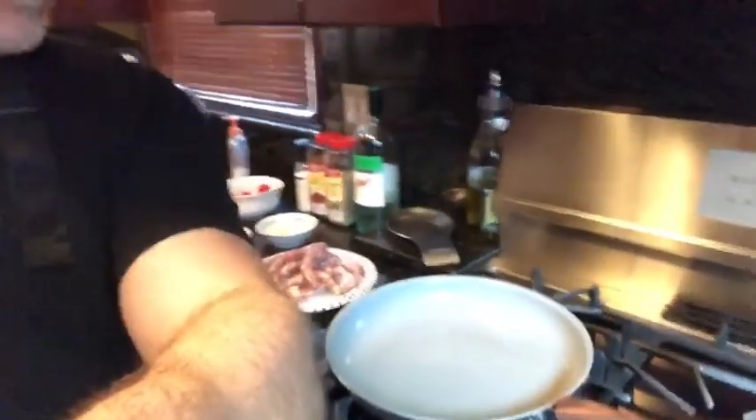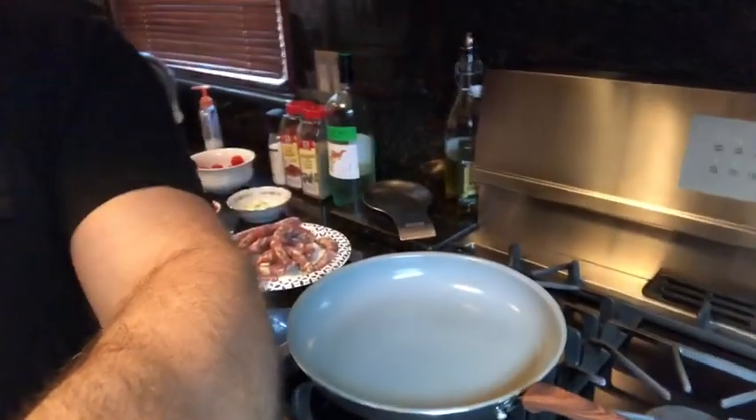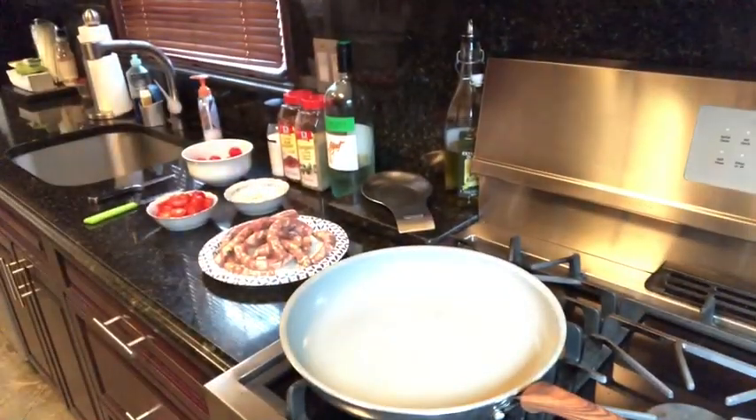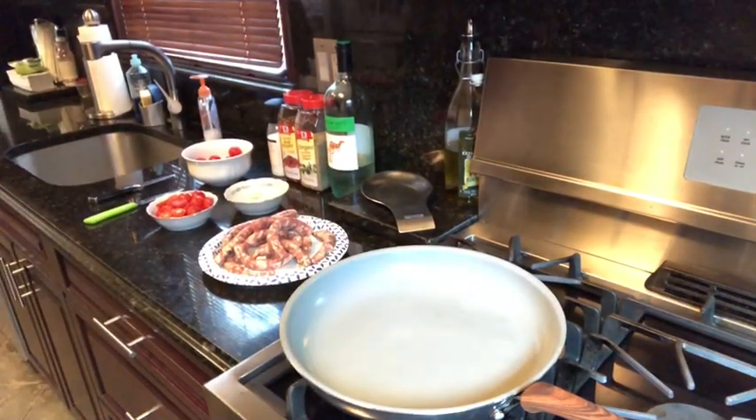I'm gonna put you on the other side so you guys can see exactly what I'm doing. This is a very simple recipe, like all the things I do, because I like to do simple traditional recipes passed on to me by my grandmother and my mother. So let's light up the pan.